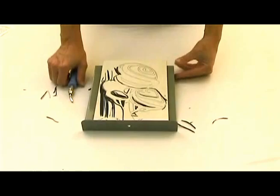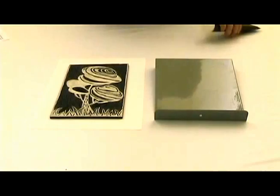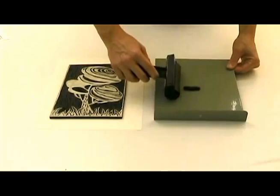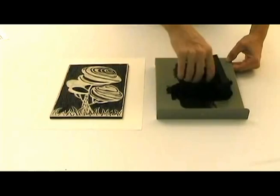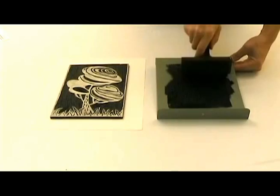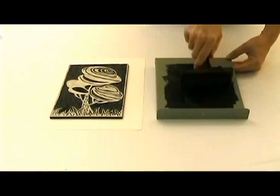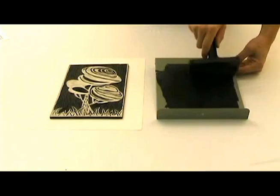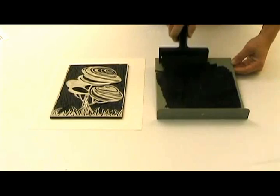Now we'll continue by inking a plate that I've previously cut. We'll begin by putting some ink onto our metal inking plate — today I'm using a water-based ink. We'll start by taking our soft rubber brayer and rolling it horizontally and vertically across the inking plate to get an even coat on the roller. You don't need to apply any pressure with these brayers; they roll very smoothly. I prefer using a soft rubber brayer when applying ink onto thicker printmaking plates; for a thinner plate like foam, I'll use a hard rubber brayer.